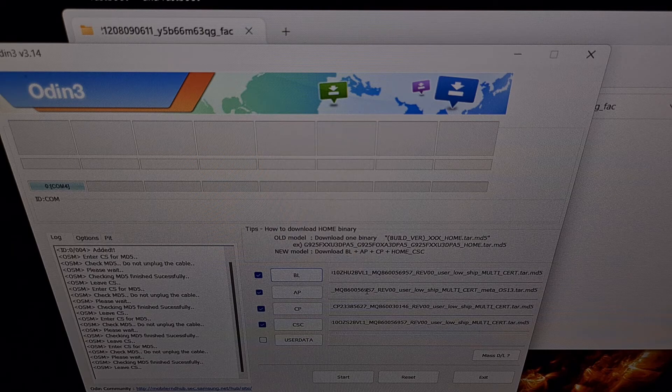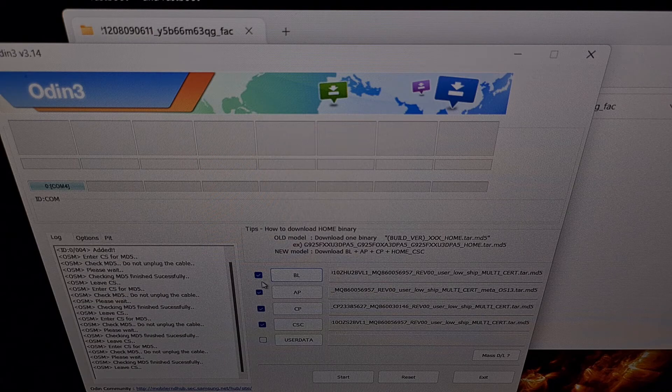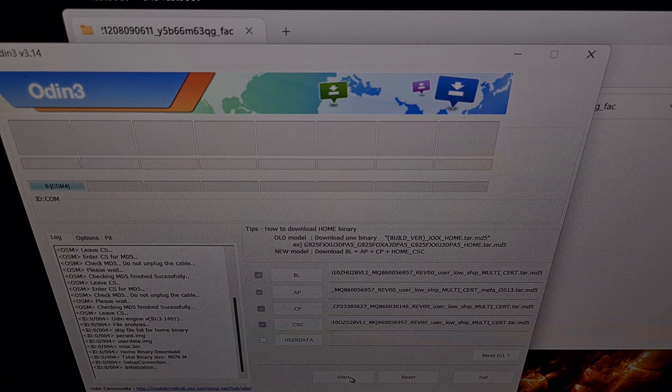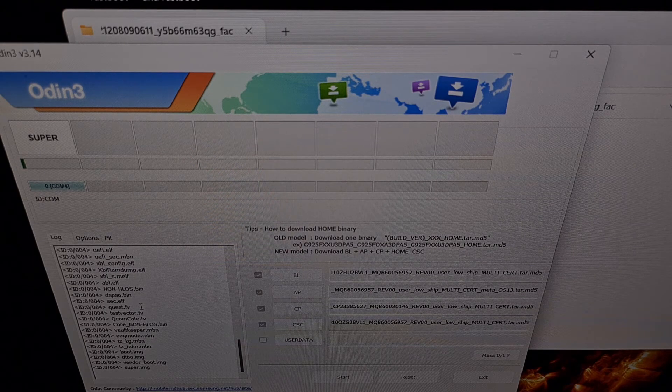And there it is. After you have loaded all four files into Odin, we can click the start button at the bottom of the window to begin the update process. Real quick, I just want to show you my options tab just in case you have changed these options previously — I'm not going to be changing anything right here. Now that all four files are loaded, I'm going to go ahead and click the start button to begin the process. You can see there are going to be a lot of files that will be installed, so we're going to leave our Galaxy S22 Ultra alone and we aren't going to mess with the USB cable, because we want to maintain a stable connection with the PC so that these files can be installed properly.